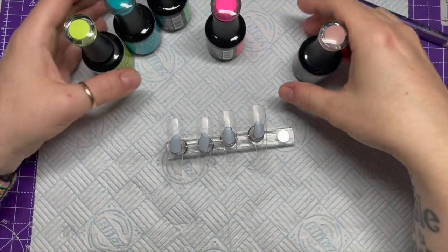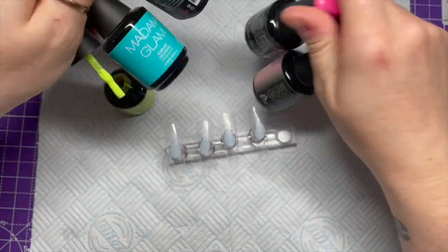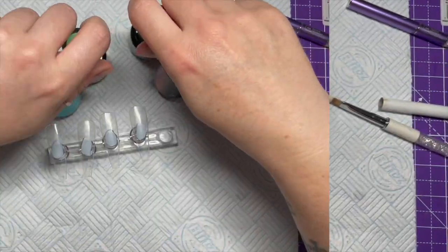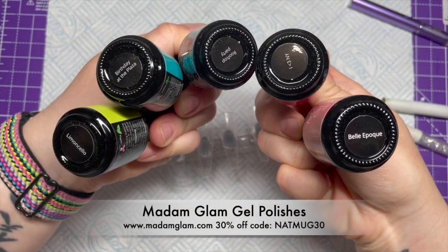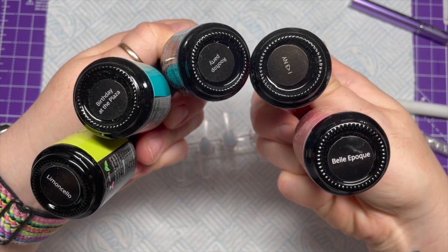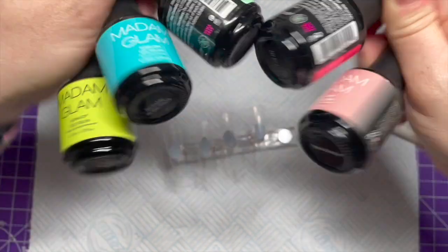Hello everyone, welcome back to a new video! Today I'm going to be using Madame Glam gel polishes — Limoncello, Birthday at the Plaza Rooftop Party, I Heart New York, and Belle Epoch. So I'm going to be using these ones.